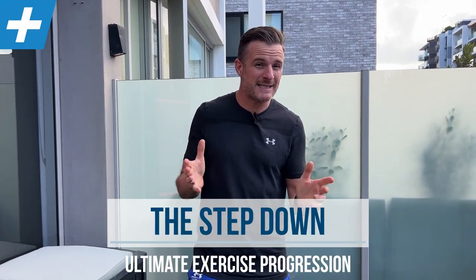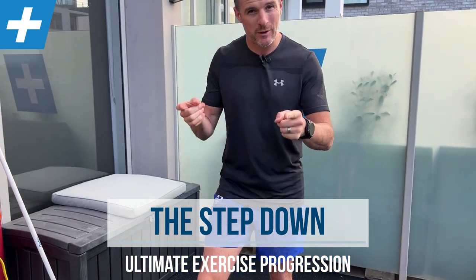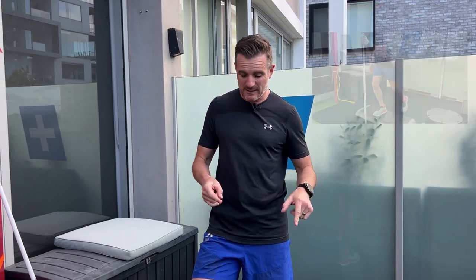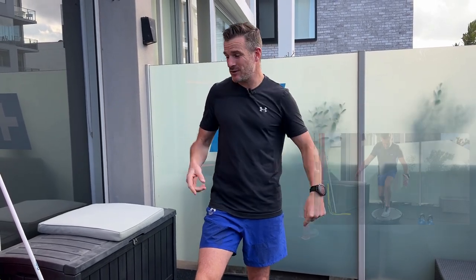Today's session is on the step-down exercise, or some of you might call that a single leg squat — but it's a single leg squat backwards. We call it a step-down. I'm going to go through every single progression from beginner right through some really hard stuff: from just being able to stand on one leg, through to using weights, getting on a BOSU, and using bands. So we'll go from start to finish.